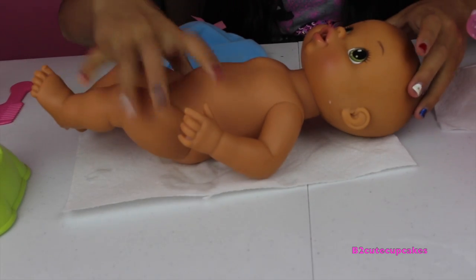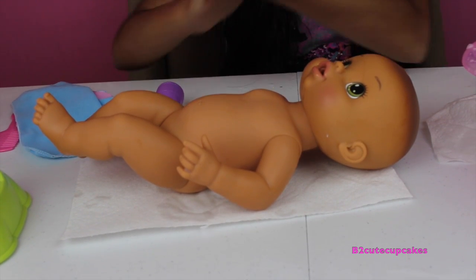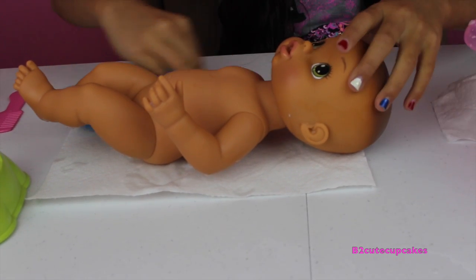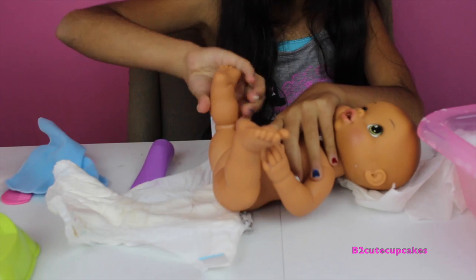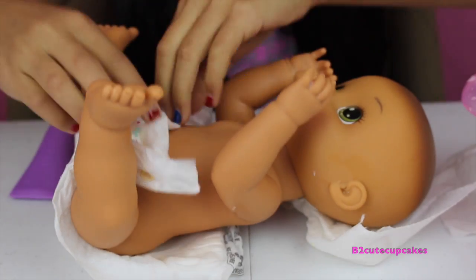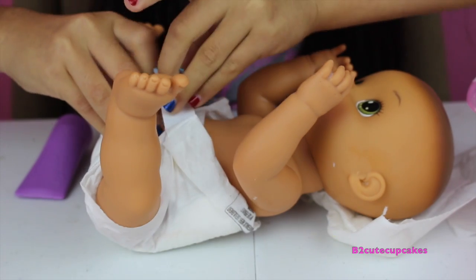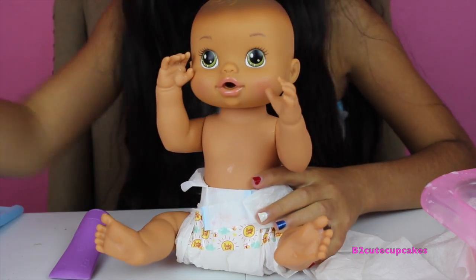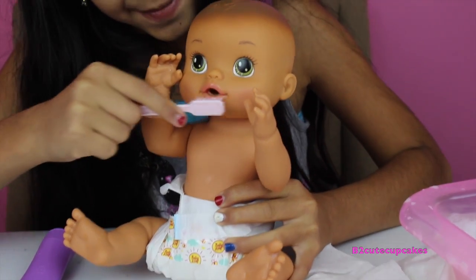Now that she's done, we're going to put on her lotion. Okay, let's put on her diaper — she has her diaper on! Now it's time to brush her teeth, nice and good, so she won't get cavities.